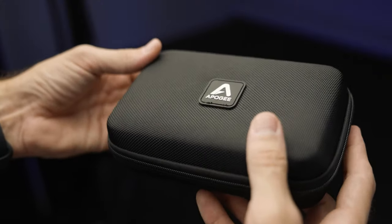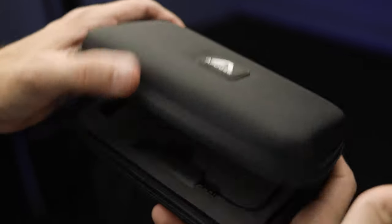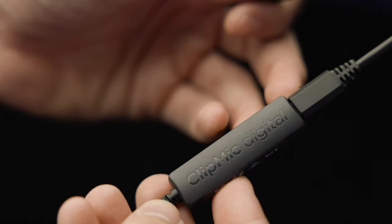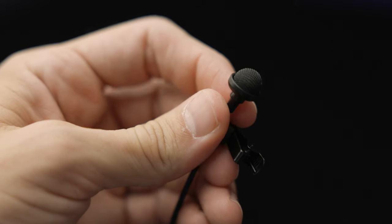I would be absolutely lost without Apigee's Clip Mic Digital 2. It is the perfect lavalier setup for any creative, whether it's just you doing a little run and gun shoot or if you're on set with a crew of 50 — you're going to get clean audio and it's going to be easy.